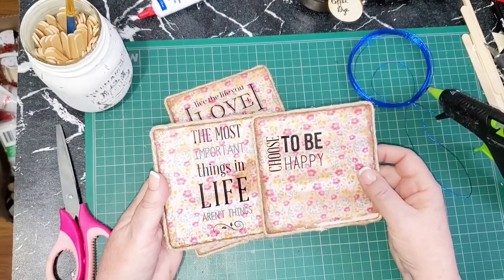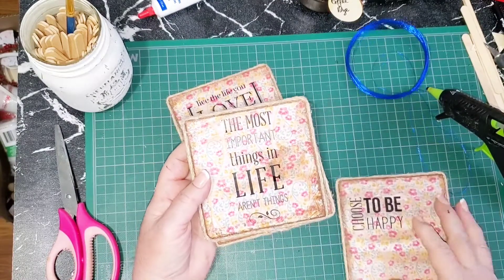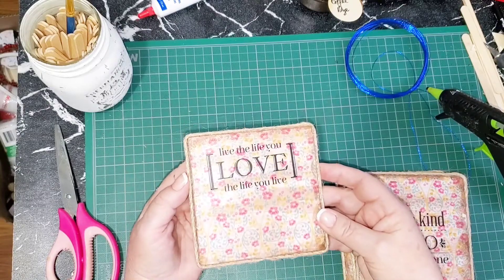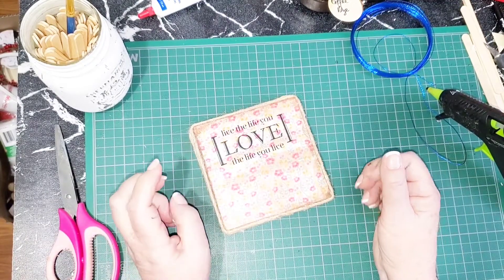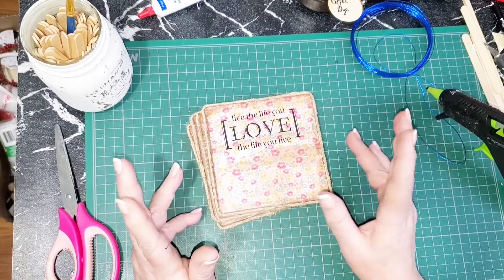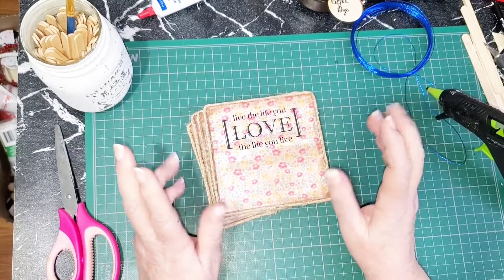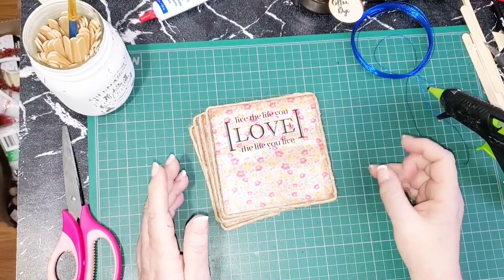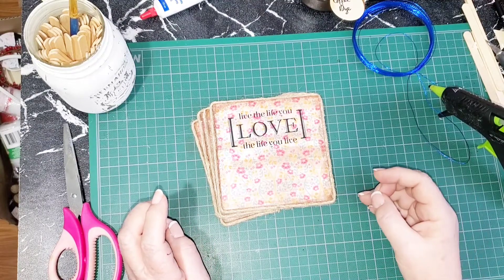I chose to put some tiny little sentiments on them: 'Choose to be happy,' 'The most important things in life aren't things,' 'Be kind to everyone,' and 'Live the life you love, love the life you live.' I want to do a collage wall of vintage farmhouse themed items for my bedroom, and I'll show you more of the house as I get things put together. If you haven't already hit the subscribe button, do that now before you forget.